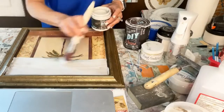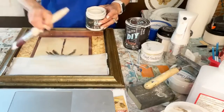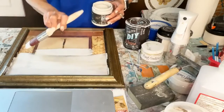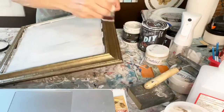You've seen me paint on glass before — I have a really big piece but I still haven't finished. It's going to take a couple of coats because I like to do it thin. Let's go ahead and get this painted.